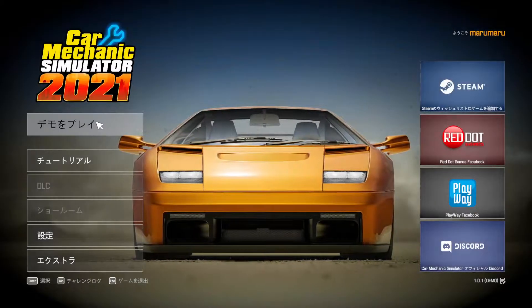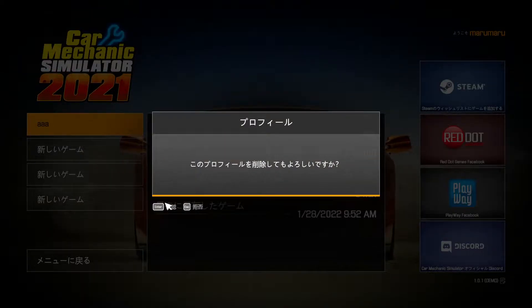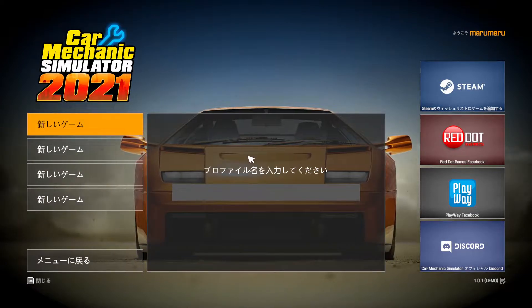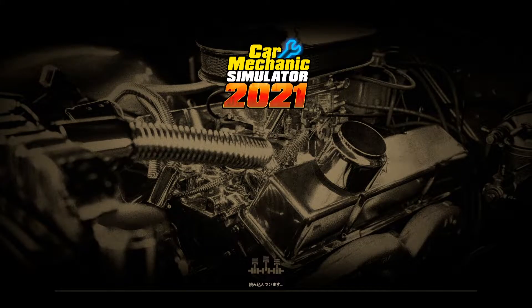カーメカニックシュミレーター2021、さっきやったんだけど録画できてなかったからもう一回やろう。短いしデモ版だから。セーブ削除してもいいかな。はい、チュートリアル、チュートリアル。